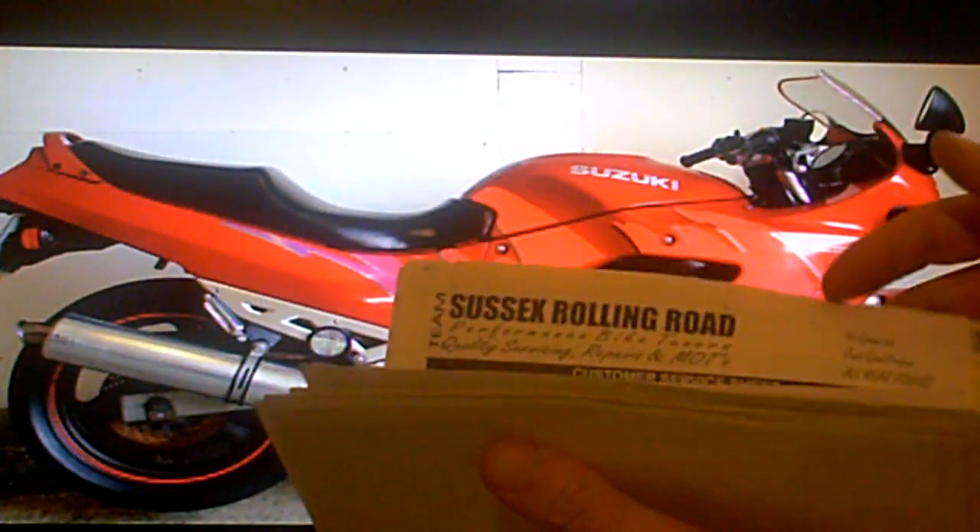It comes with its owner's manual. It's got all its old MOT test certificates. It's got the V5 registration document. And its service history invoices going back many years.